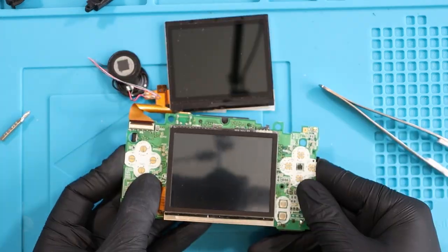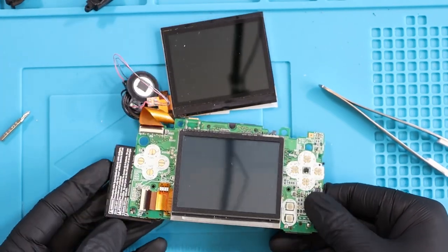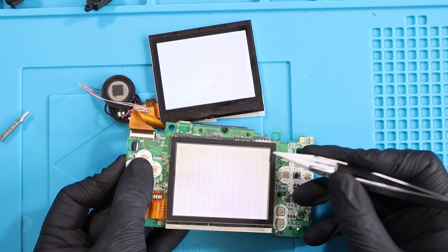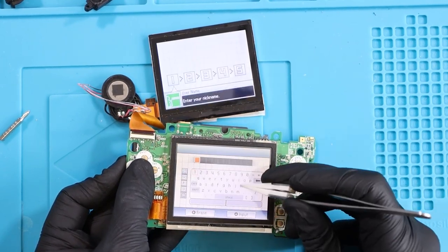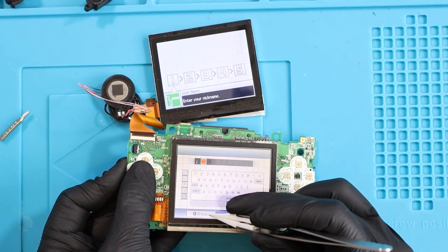I'm just going to gently press against it where the sticky bits are with a microfiber cloth and make sure it's all stuck down. Now I want to give it a quick test to make sure I haven't messed up the touchscreen or the digitizer. Top screen and bottom screen connected - is the bottom screen working after I've butchered it? Works perfect. Now let's get this bad boy back together.